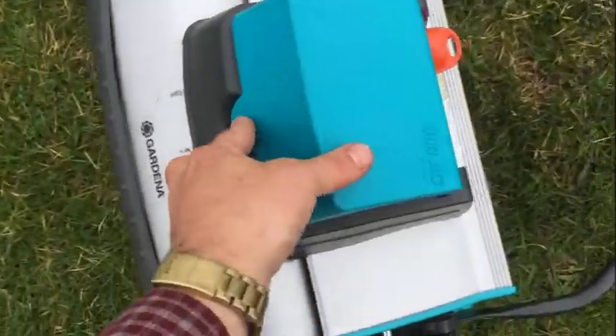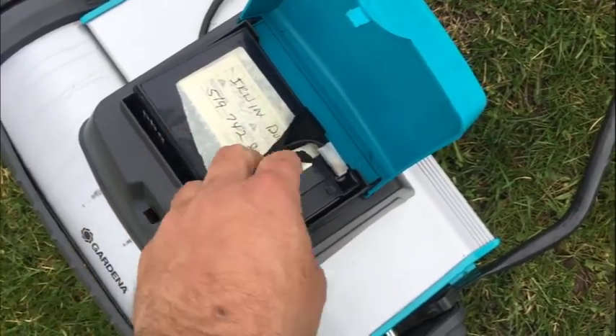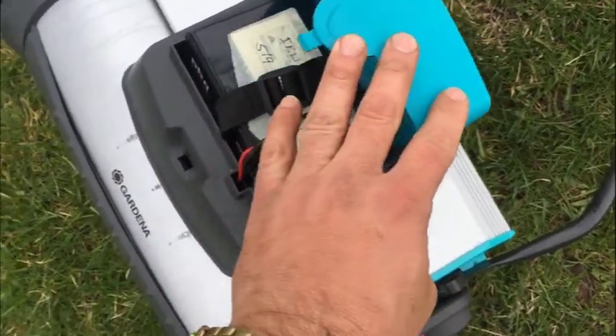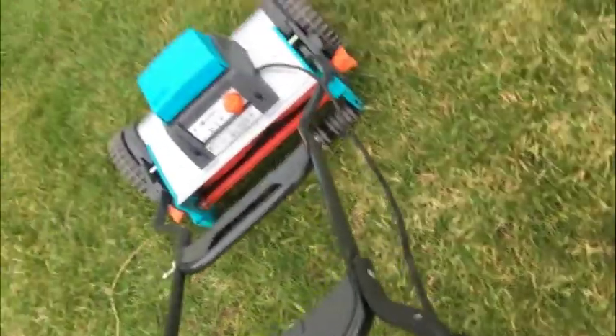It's got an onboard battery — a new onboard battery, actually. It was replaced by a local guy. It's a standard gel cell battery. It goes right in there, and you don't have to mess around with weird proprietary batteries. But it works just like it should.